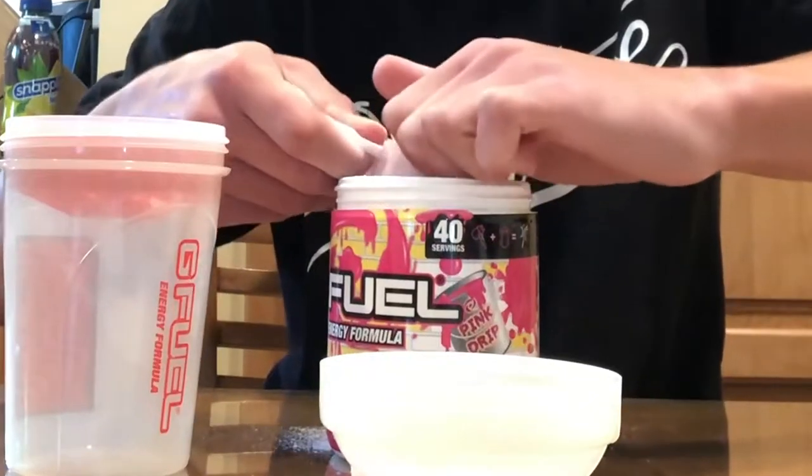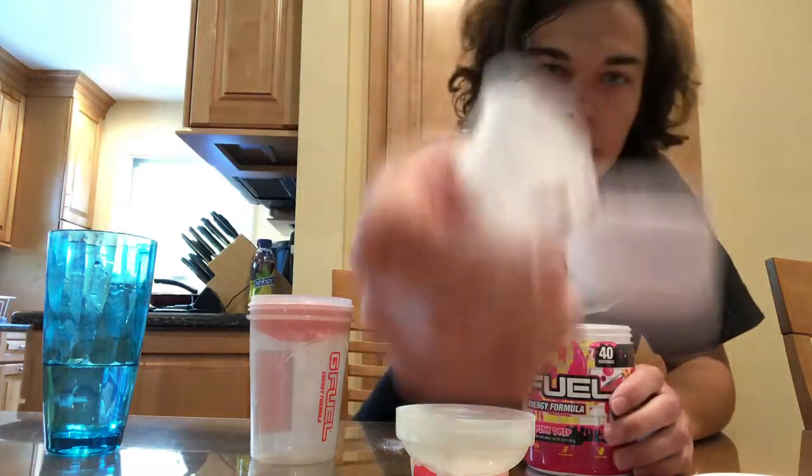Whenever you get a new tub, always knock out that first scoop because that scoop is very compact. We got a perfect scoop right there. Looking nice. Into the PewDiePie shaker. I'm going to fill this up with some water and we'll get a taste test going.